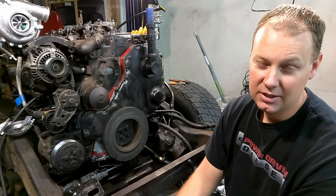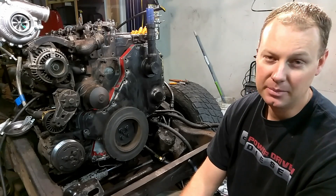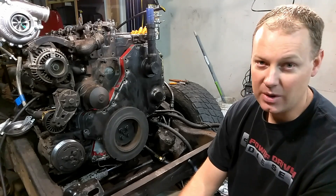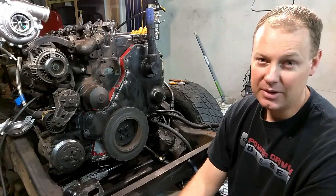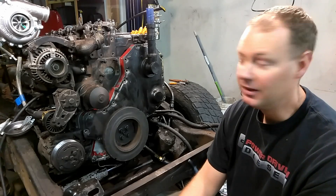Hi, welcome to Power Driven Diesel. In this video we're going to show you how to use our timing kit to time your P-Pump Cummins truck. Oftentimes you have to buy a dial indicator - it's quite an involved process. We've come up with a much quicker way to time your engine. I'm going to show you how to do that right now.